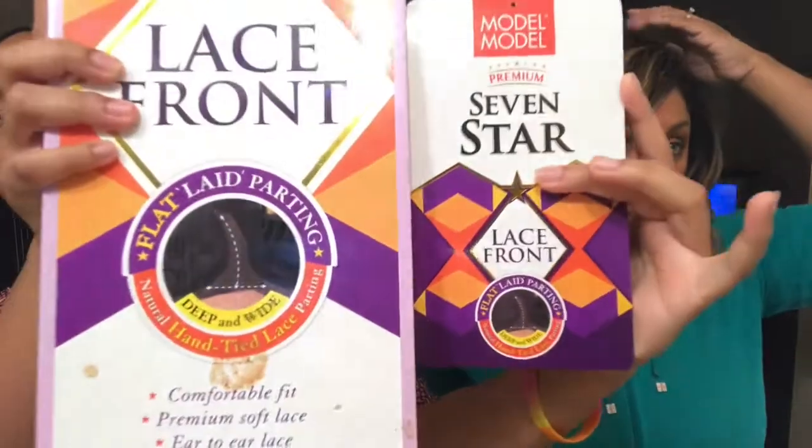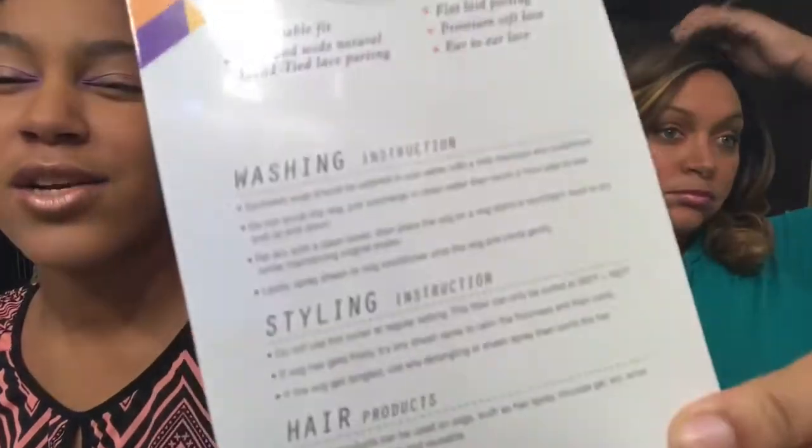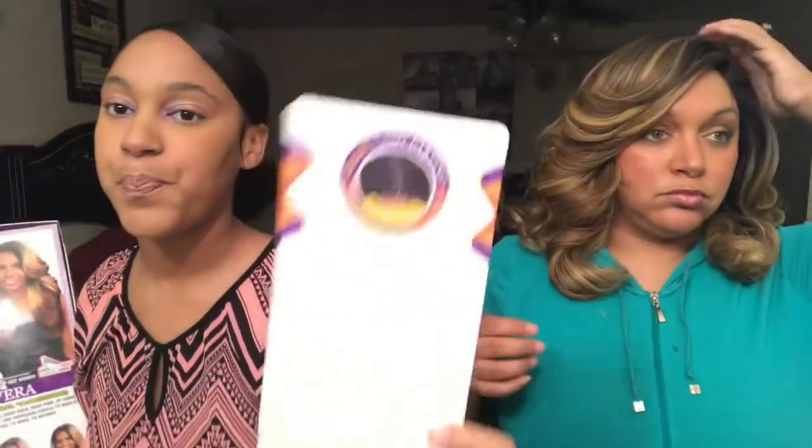When you open the box, the wig is laying in there with a nice little paper over it, and it's connected with a card. The front of the card looks exactly like the front of the box and shows you the parting space. The back of the card shows the model, just like the back of the box, and it also tells you it's flat iron safe. On the inside of the card, it shows all the colors and tells you how to style it, how to wash it — everything you need to know about the hair.